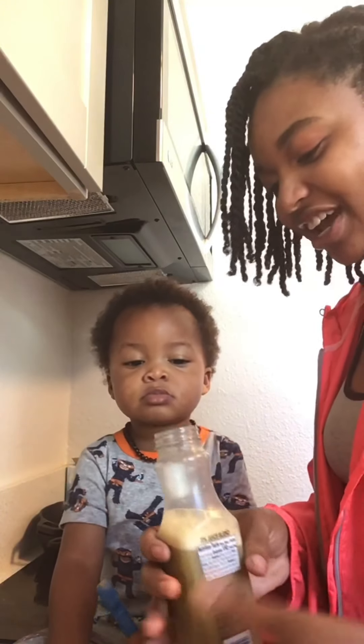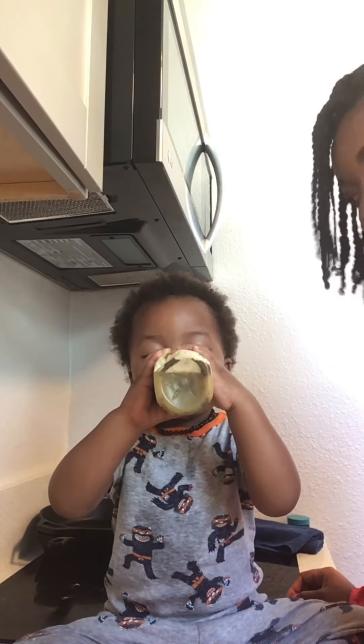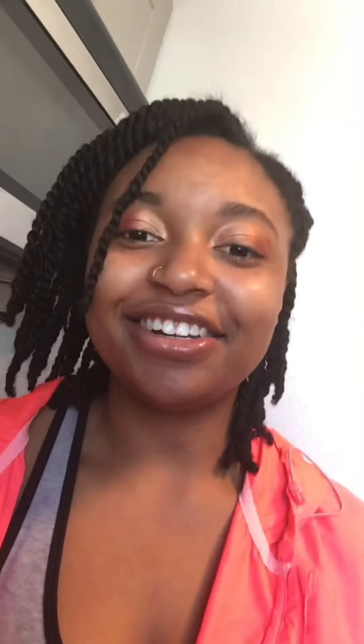Alright Jonah, let's try it out — you ready? Here you go. Look, he's in there! We got the seal of approval from a one-year-old. The orange juice is a surefire trick to make sure they drink it. They get exactly what they need and you don't have to stress over how many fruits and veggies they're eating.